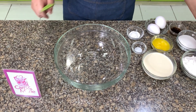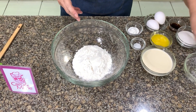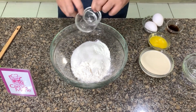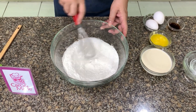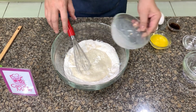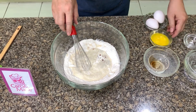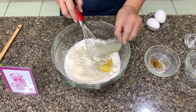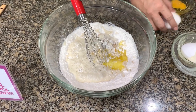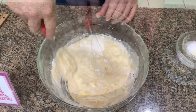Let's make the pancake batter. If you have your favorite pancake batter, you can also use that. Add your flour, sugar, and all the dry ingredients first — baking powder and salt. Then add the milk. You can use fresh milk, whole cream milk, or evaporated milk. Then add vanilla, melted butter, and eggs, and mix until smooth.